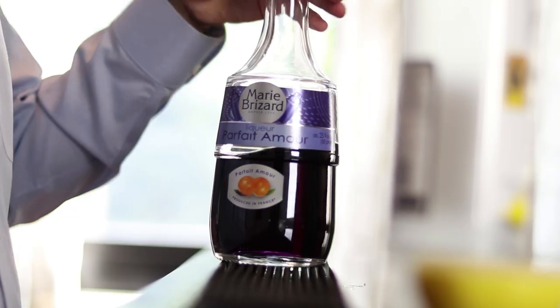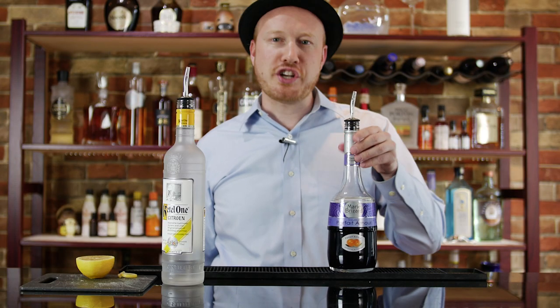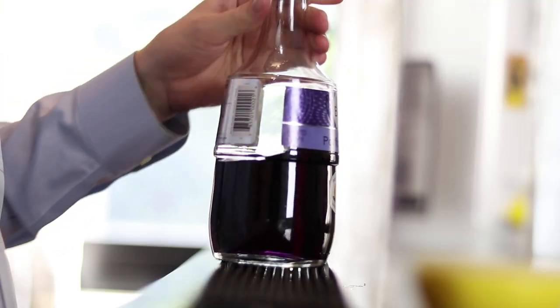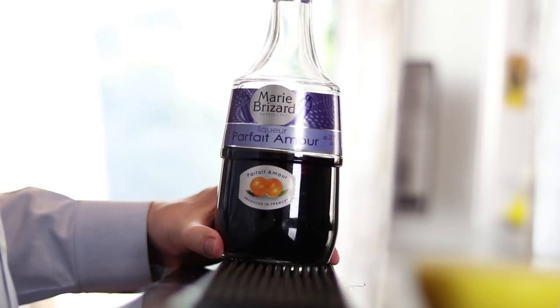And last but not least, Marie-Brizard Parfait Amour. This is made by an old French company that's been established in 1755 called Marie-Brizard. They gained a lot of reputation and in fact they've served their products to King Louis XV.